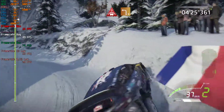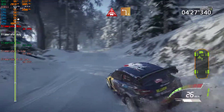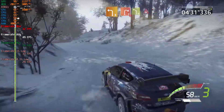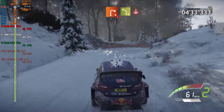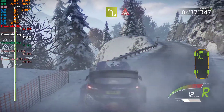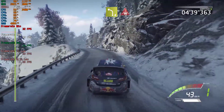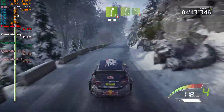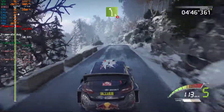Into left three, downhill. Into right two, tarmac, into left four, into crest. And right five, don't cut, 50, right five, and left five, long, over crest, tightens, 4.